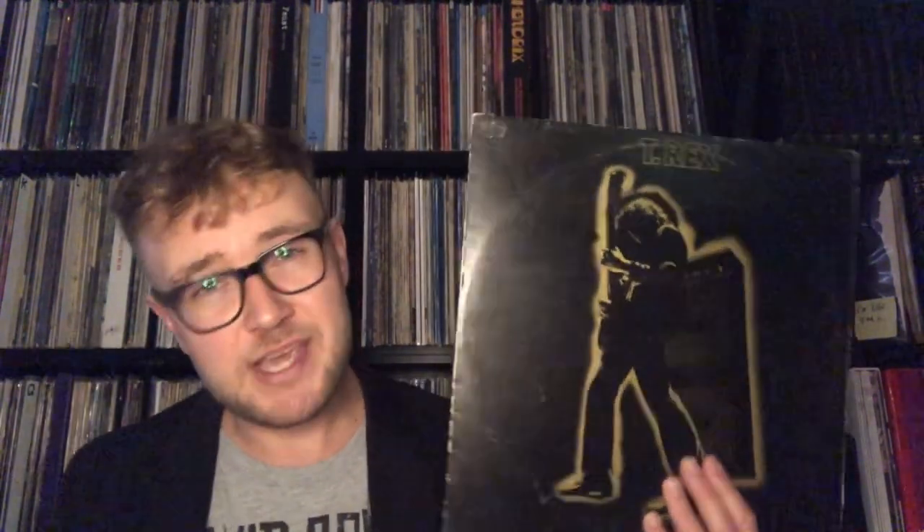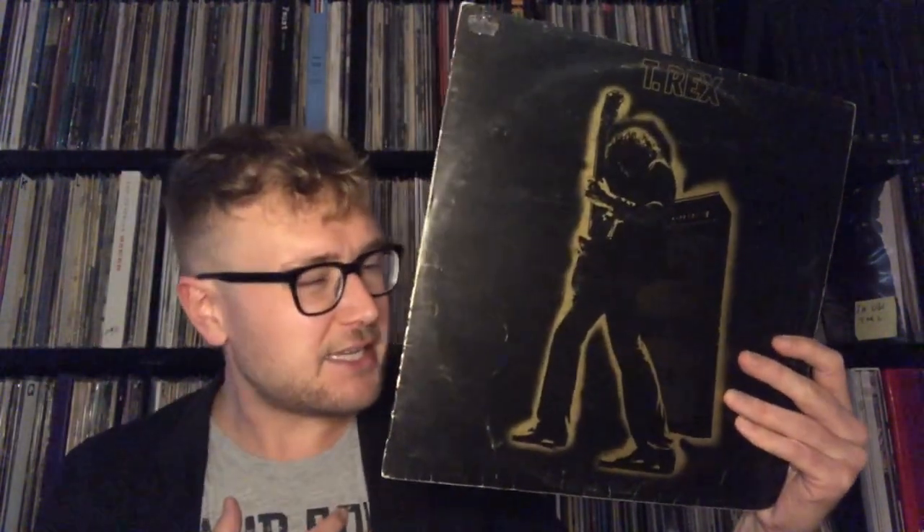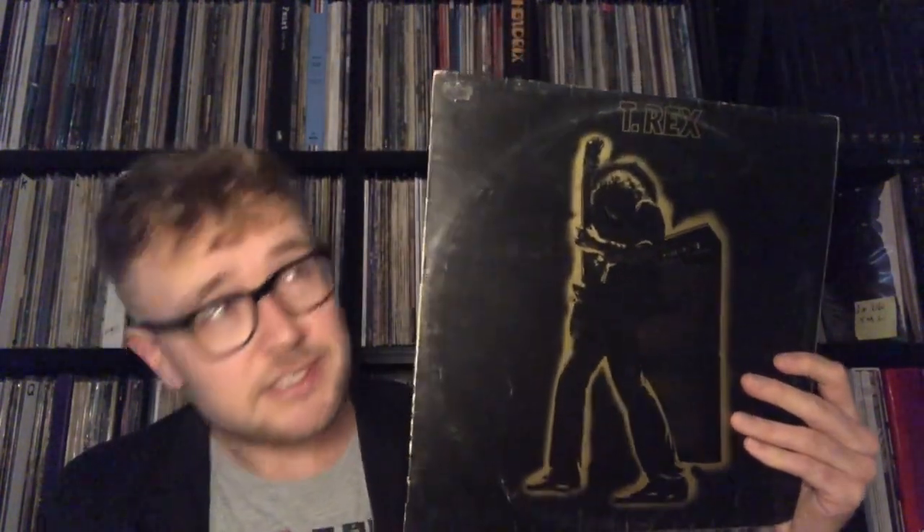But on a song like Get It On, so much is going on — there are horns, there are things everywhere, and the pressing should contain that. It is a wild, interesting, awesome mix, and the first UK holds all of that. It contains all of that and it is just mesmerizing. It is the ultimate way to listen to this album.